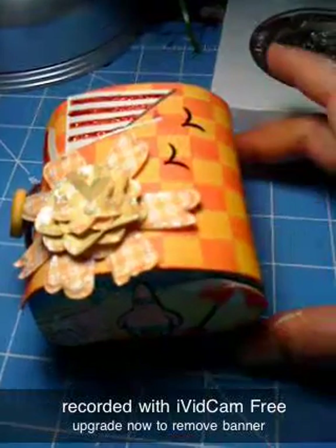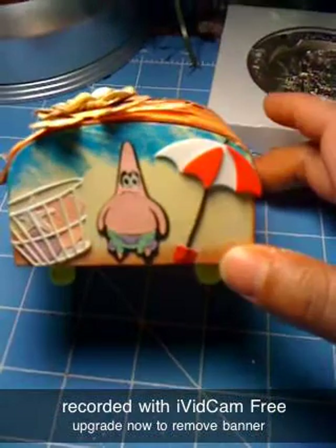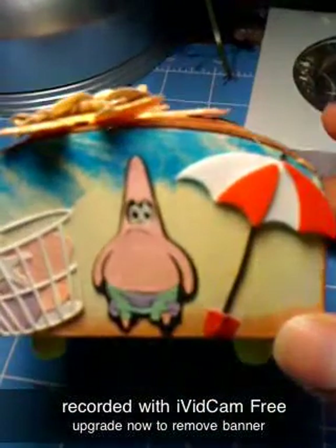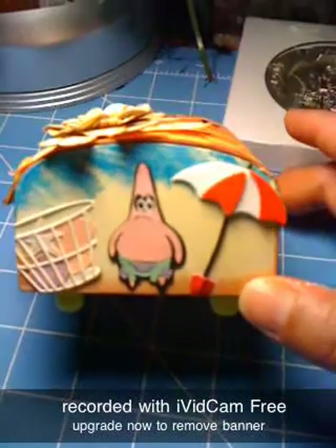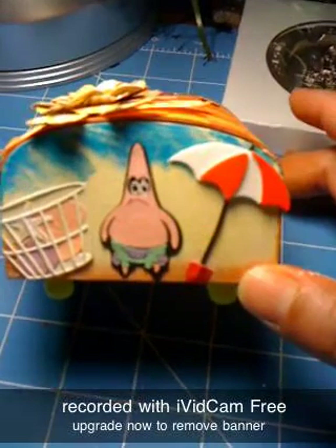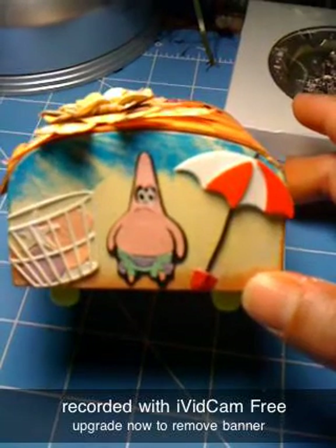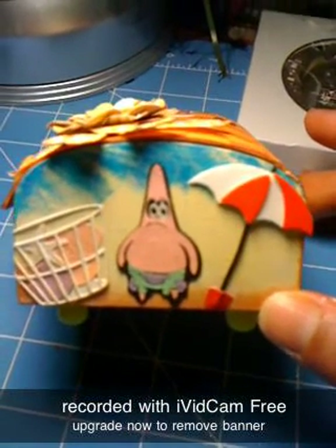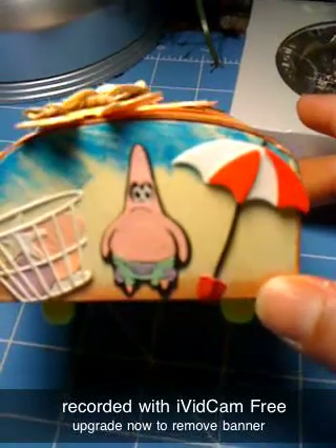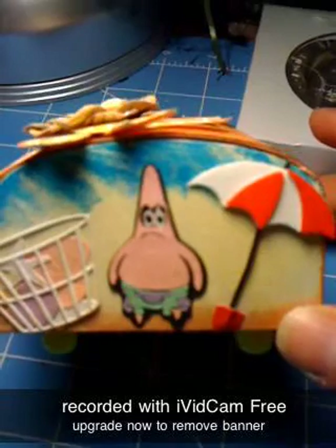And then I used my Cricut and cut out Spongebob people — and this one is Patrick. He was pretty hard to cut out because he's not that big, and if you've seen these boxes, there's not that much room. Imagine how small the little pieces I had to cut out. But I did a good job putting it together, and I put a little basket of seashells in the umbrella. He's just waiting for the tide to come in, I guess.